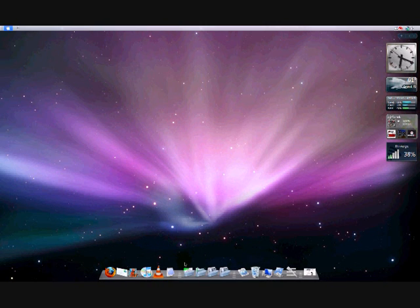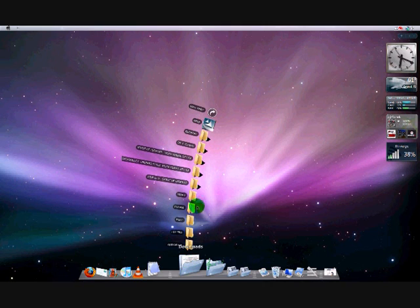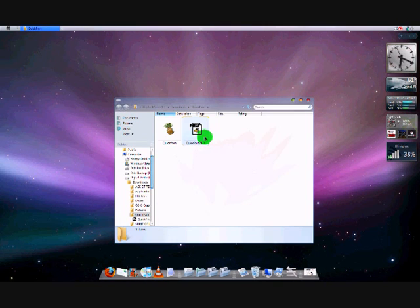First thing you've got to do is download QuickPwne. It's a free application. You can get it — just Google it, it'll come up. It's very easy to find.